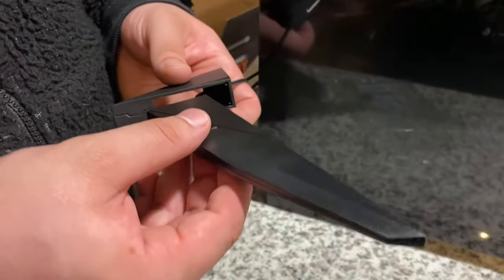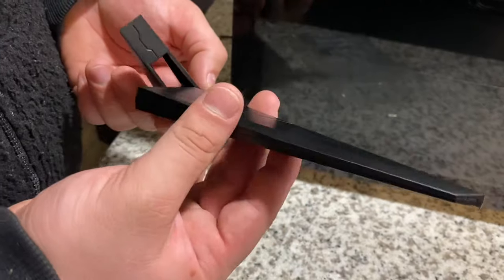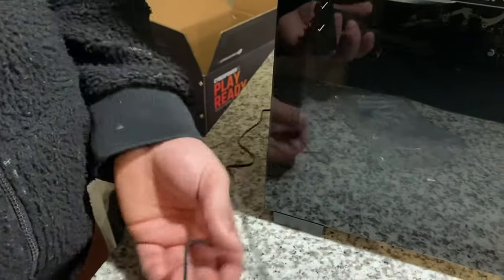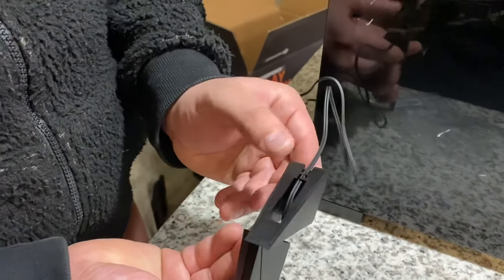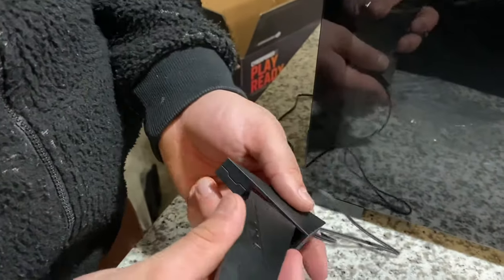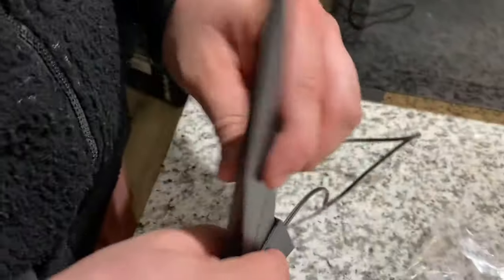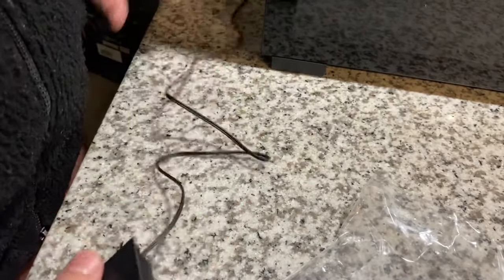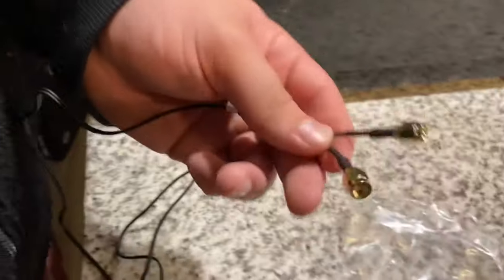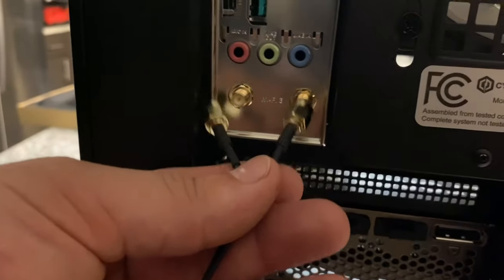Here's how to set up the Wi-Fi antenna: you take the little Wi-Fi extender antenna piece with its cord, funnel it through the top hole down to the bottom, and it clicks into place. Once it comes out the bottom, there are two small cables that just screw right on.